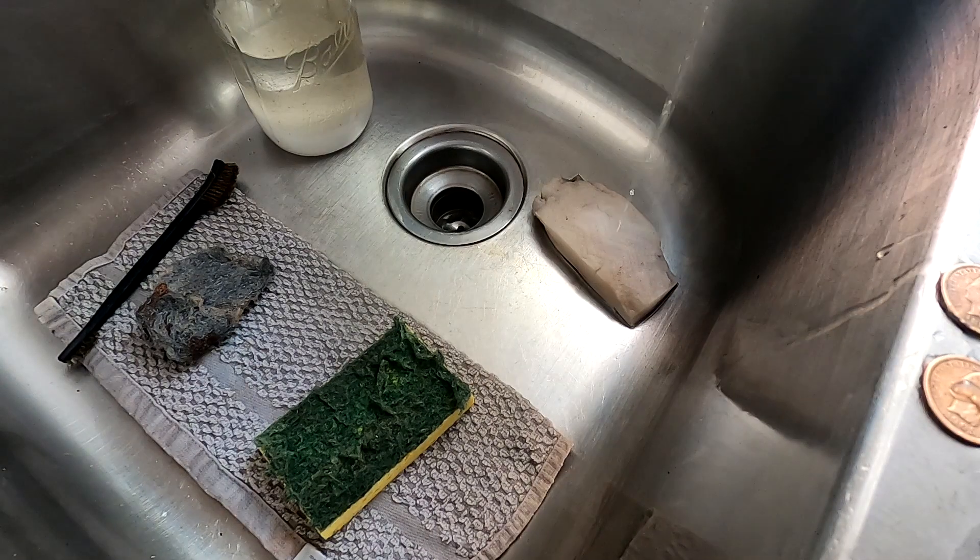Today I'm going to show you a method that I use to clean copper and brass pennies. I kind of learned this back in science when I was in high school.